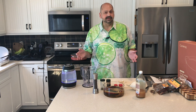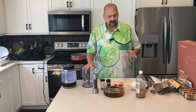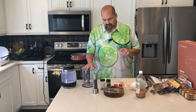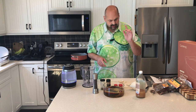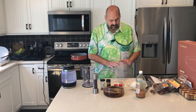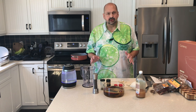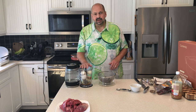I made an error earlier — it said to reconstitute the chilies in hot water but I used cold, so I'm boiling some water now and we're improvising. This is not an exact science; I'm not a professional chef. After those are reconstituted I'm going to make a sauce with onion, ground cloves, oregano, cumin, black pepper, apple cider vinegar, and some garlic — basically throw everything in a blender. I've drained the peppers and I'm now going to put them in the blender.